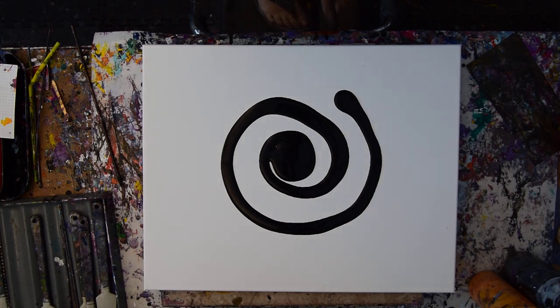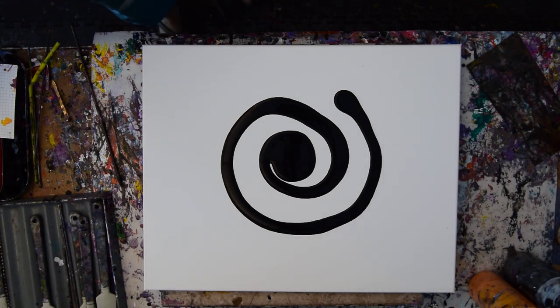Hello again, it's Priscilla Batzell in Spring Hill, Florida at Expressionist Art Studio Gallery in the backyard with a 16 by 20 inch canvas and fading light and desire to use some black satin enamel that I just bought.